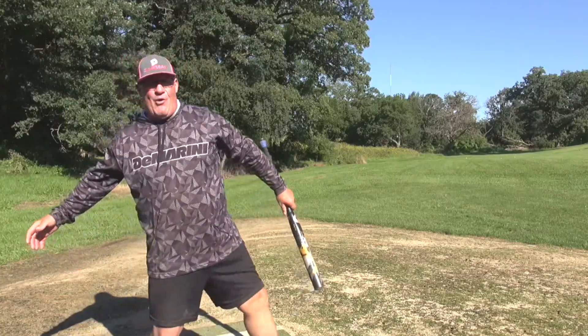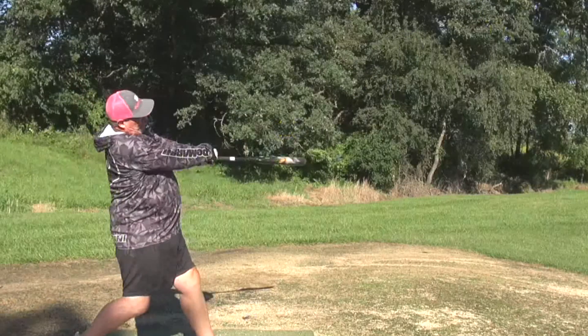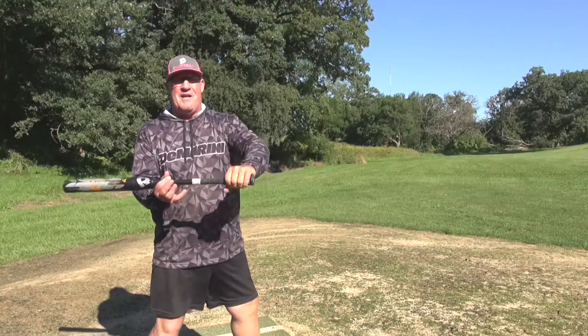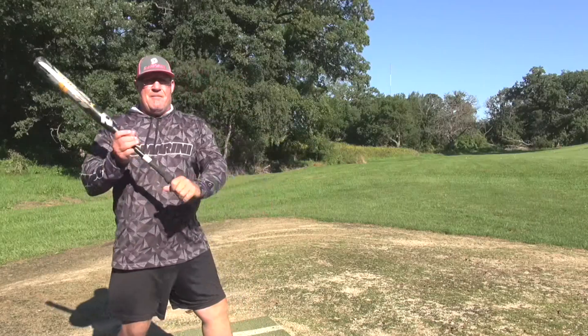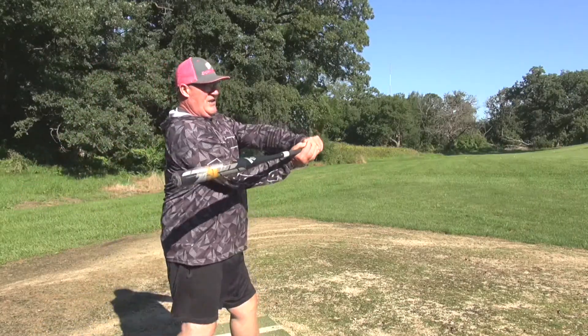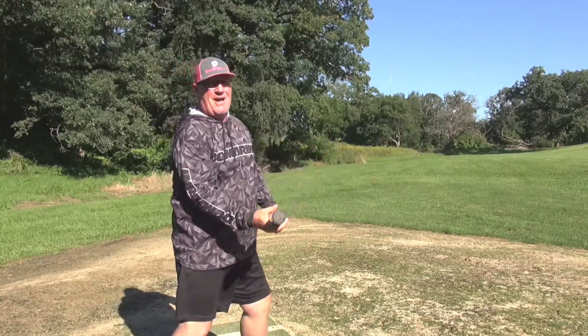As your hips have all that power and your shoulders turn, that will drive the lead arm. If you focus more on the lead arm driving, stabbing, using the slide off that rotation, it sets up a nice boom — you get into a lag position like cracking a whip, and the snap is just going to whip and come on its own.